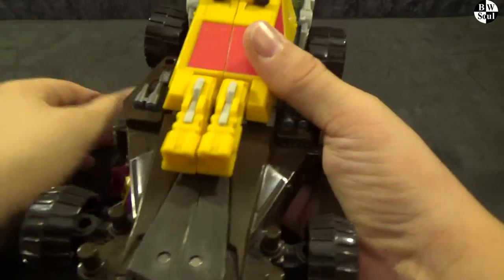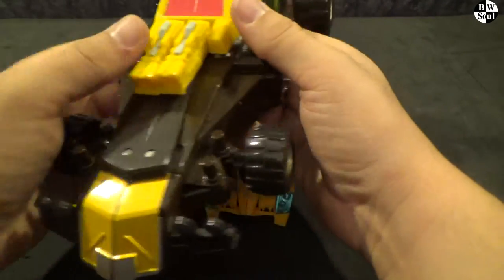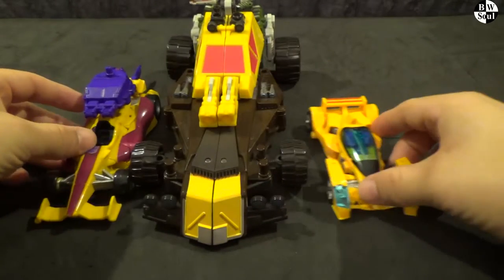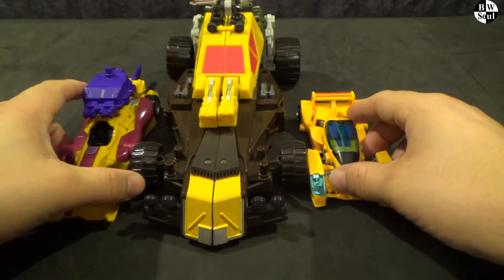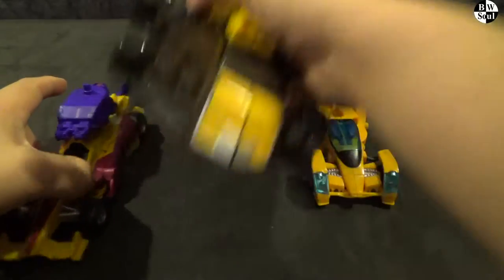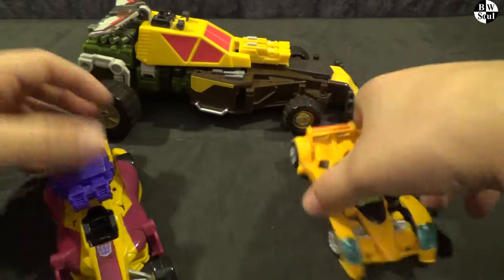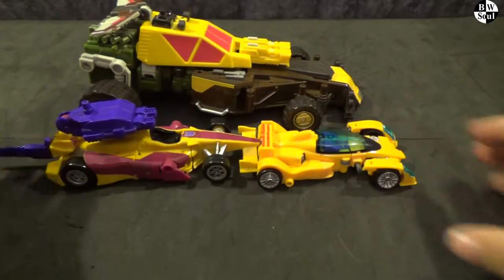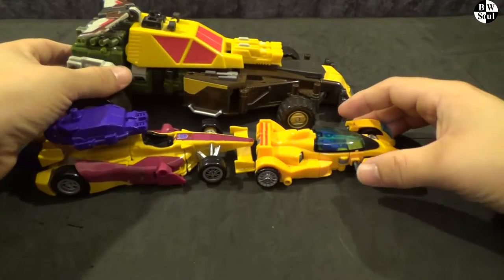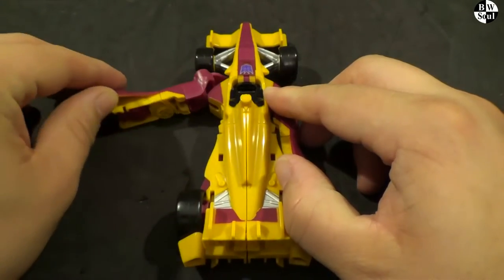And our final Formula One looking car thing is just this monstrosity. Energon. Cliffjumper. He is just this huge monster — he was actually like a Mega Class, which is a step above a Voyager. And these guys together barely make the length of him. So yeah, there's some size comparisons.